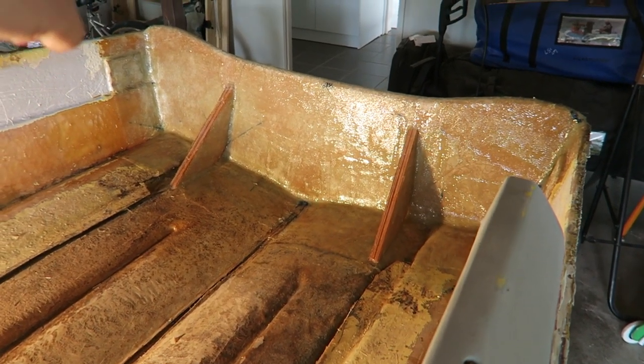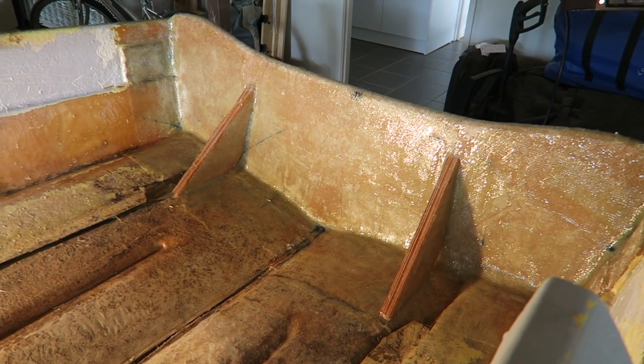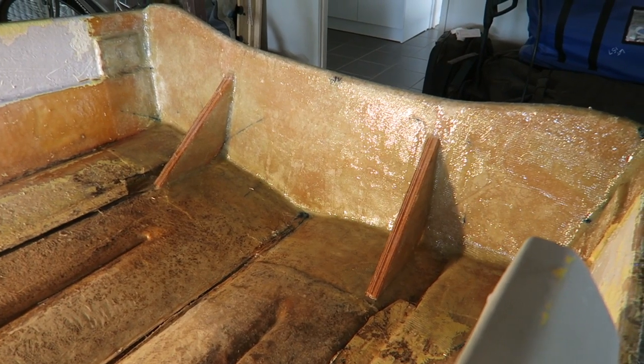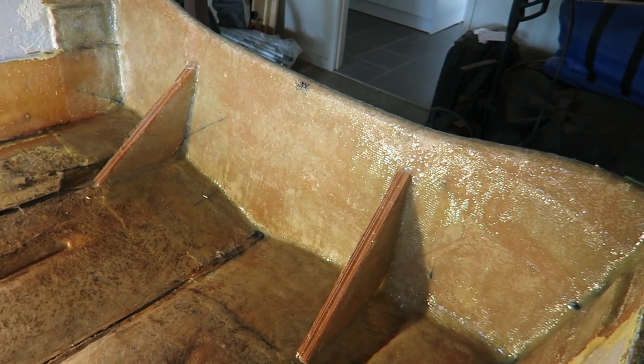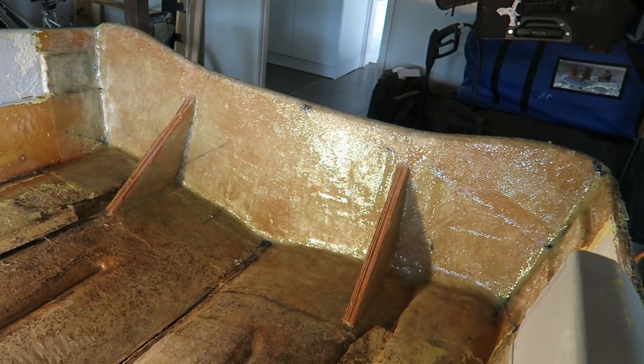As you can see here, the two big knees that run from the transom down to the actual hull itself — they're what you would probably call overkill. Certainly far bigger than I think anything that comes standard. But I figured, why not? We've got the wood, I've got the glass, let's just load it right up, so that at no point in the future is this ever going to be a problem, a risk, an issue.